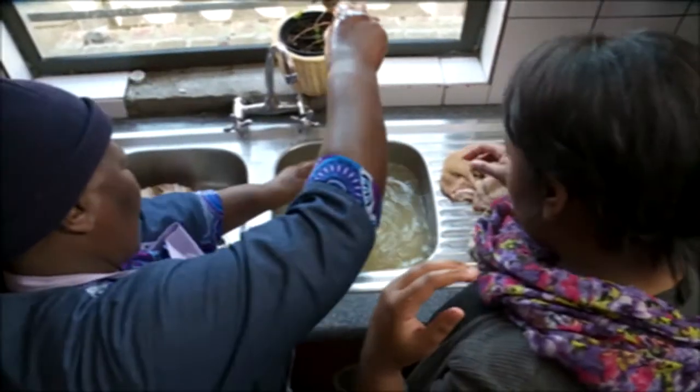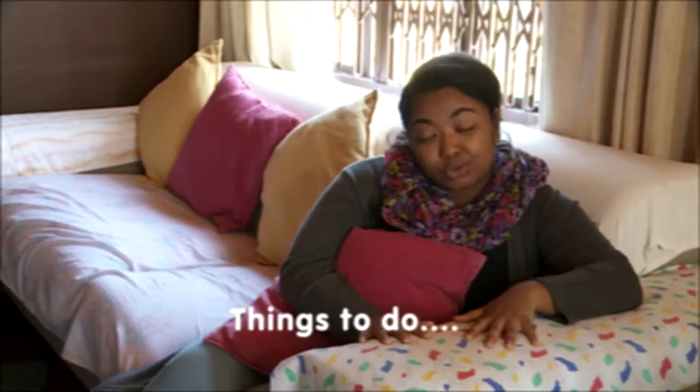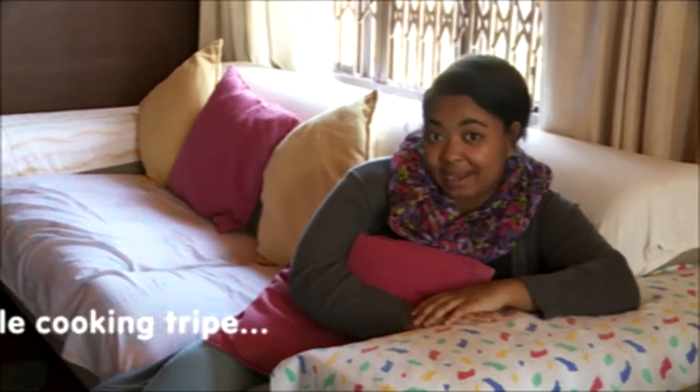Welcome back! We are still at Sylvia's house. We just cleaned and cut our chipe. It's in the pot and it needs to cook, so I thought I'd show you guys quick and easy things that you can get up to while waiting for your chipe to cook.